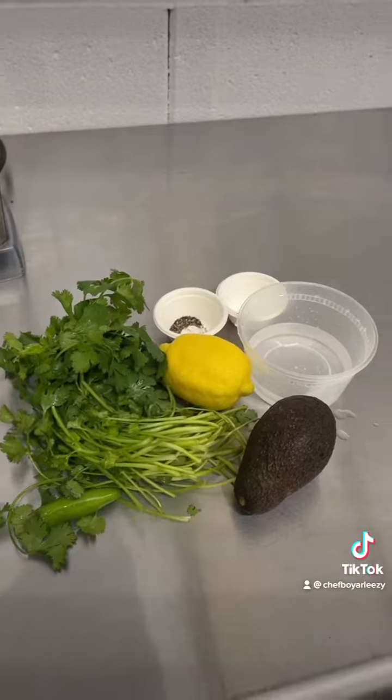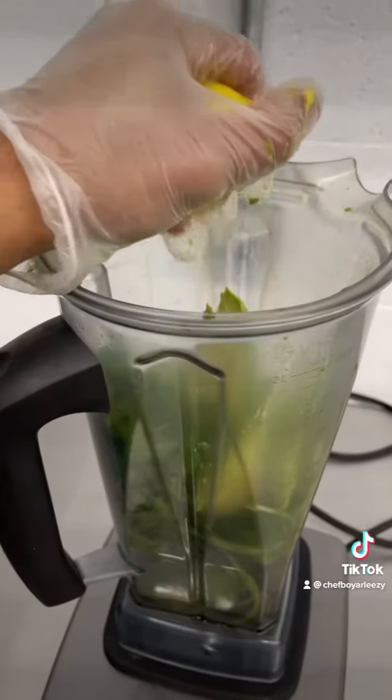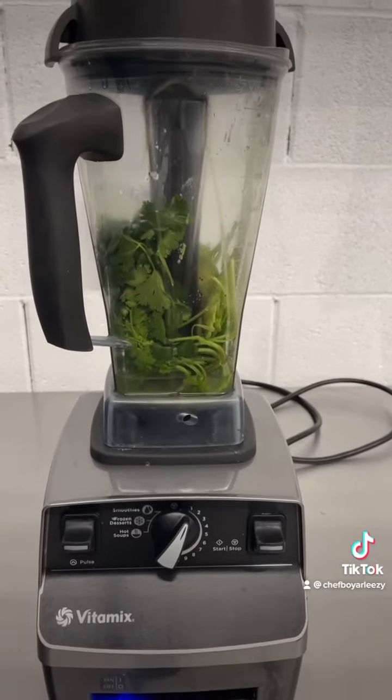Now we're going to make a quick dressing. I'm going to add one bunch of cilantro, one serrano chili, one avocado without the skin, the juice from one lemon, a quarter cup of water, a pinch of pepper, a pinch of salt. Now I'm going to blend it on low until it's creamy.